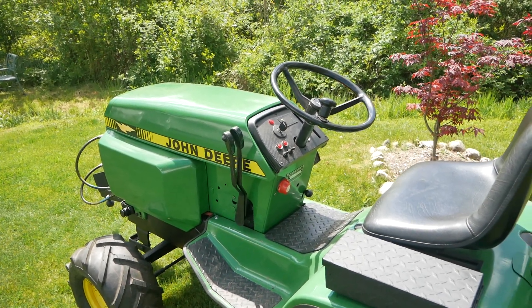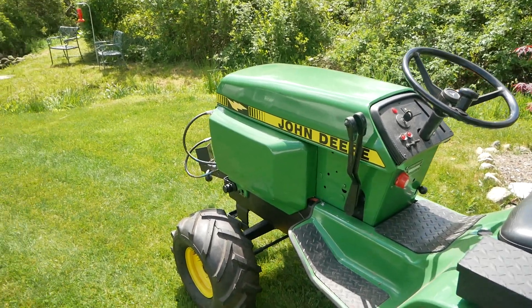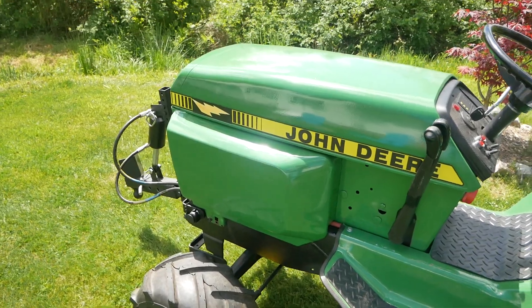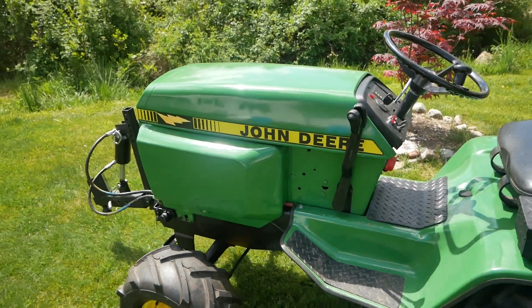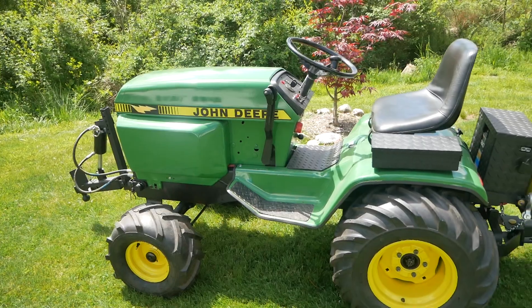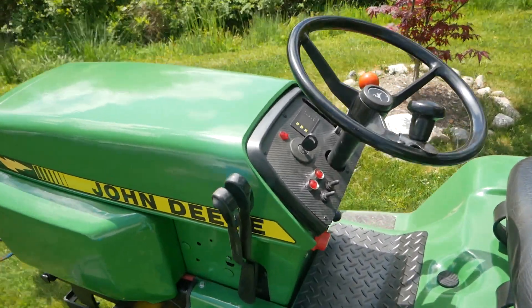Currently I have it on 36 volts. On 48 volts, this thing's a bear — it's nearly unmanageable, it has so much power. I've got the front tires weighted with windshield washer fluid, plus 160 pounds of batteries in the front, plus the motor which weighs about 25 pounds. On 48 volts, this thing will pop wheelies — it'll lift that front end right up if you're not careful. Right now I've got it running on three batteries, 36 volts.